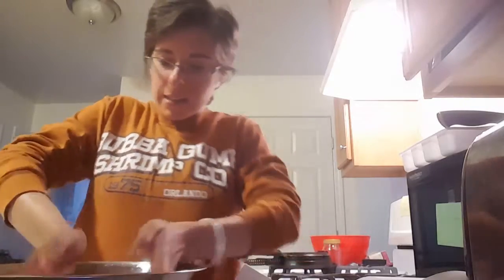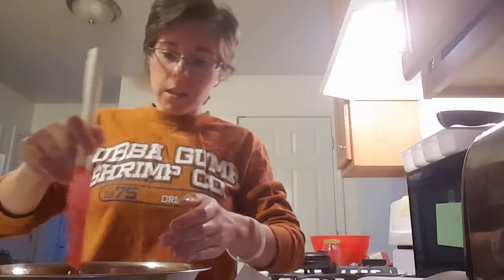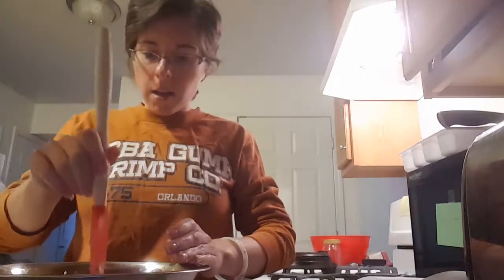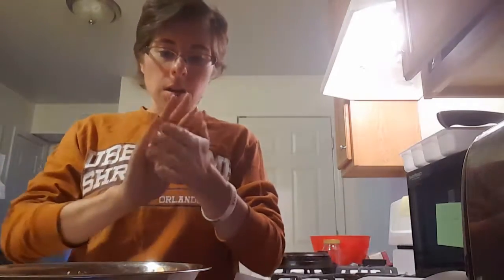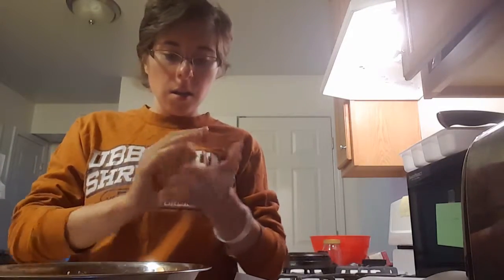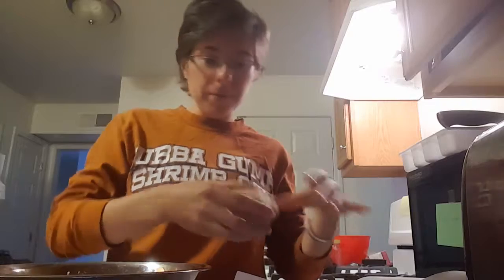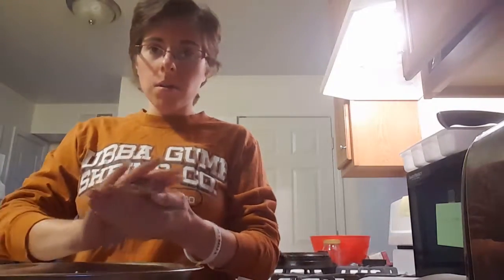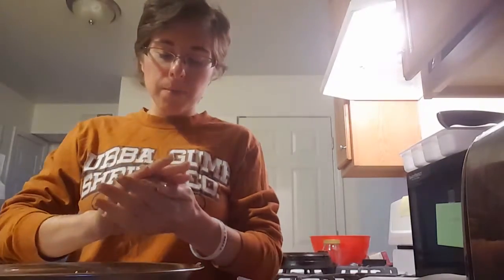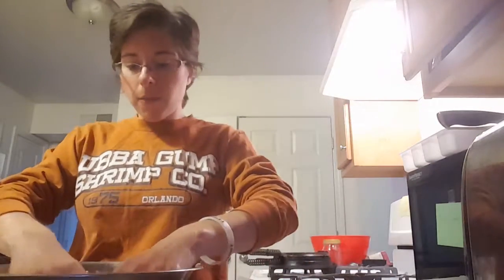You're going to split that into four sections, and on a cookie sheet lined with parchment paper to help prevent sticking, you're just going to mold your buns. I normally make these pretty flat for myself, but if you want something you can slice in half, you're going to want them a little more fluffy-looking. They don't really rise, so you have to mold them that way.